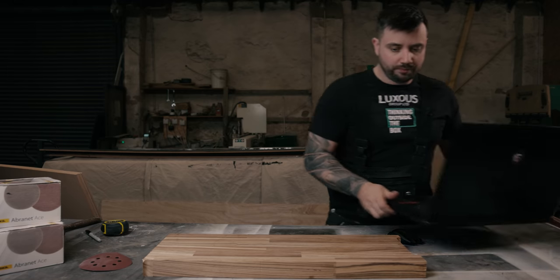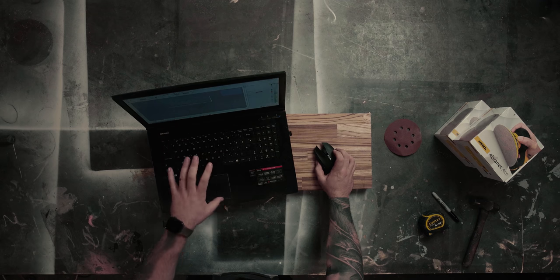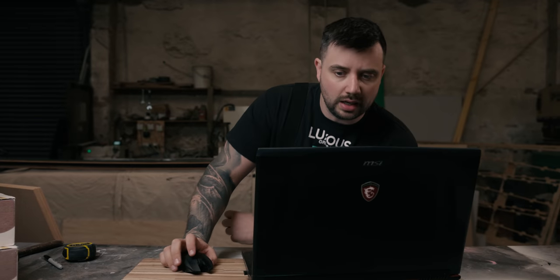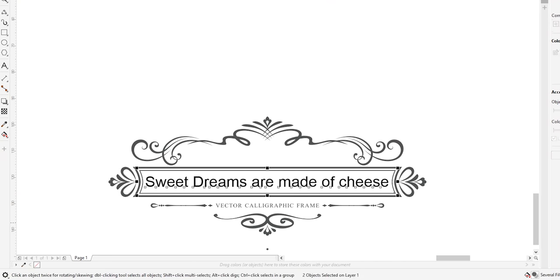On the laptop we're going to design this shape. I don't want it to be uniform — I want it to be asymmetrical, a bit funky, a bit different. As you can see here, I've made a funny little quote: 'sweet dreams are made of cheese' — just something funny for the video. We've just taken a design and added that to it.